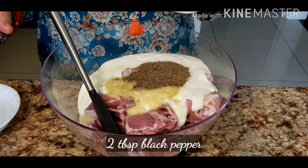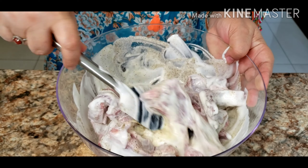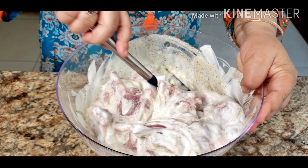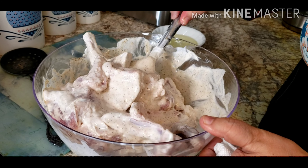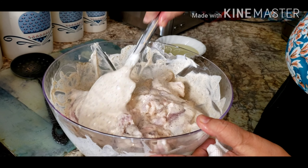We'll marinate this for approximately at least four hours to get a good taste — you can do it overnight as well. So light, so simple! I love the aroma of fresh ginger. My meat chop has been marinated for four hours. You can do it more than four hours, but minimum four hours is needed.